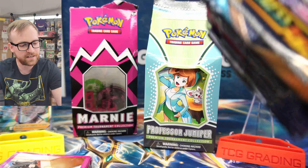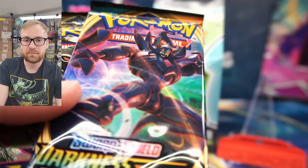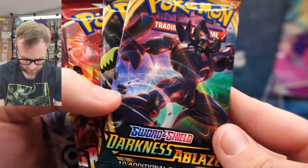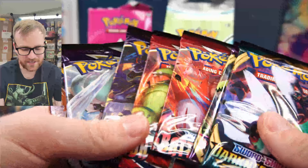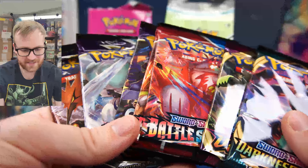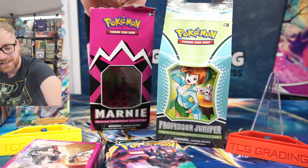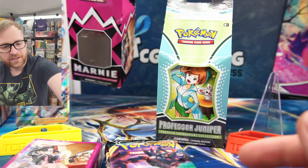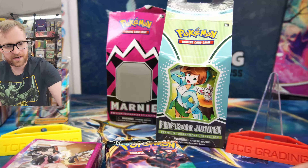Even if you just consider each pack at MSRP, with seven packs at around $4 each, you have $28 in packs. We have one Darkness Ablaze, one Vivid Voltage, two Battle Styles, and three Chilling Rain. So the pack selection inside the Marnie box isn't really that great, but it's still an amazing box. We got the poison and burn counter, and the really cool Marnie-colored themed dice — very nice as well.